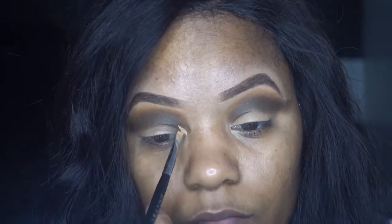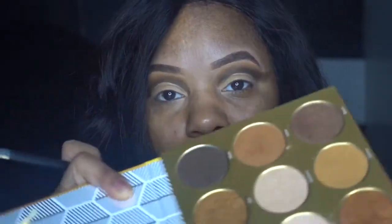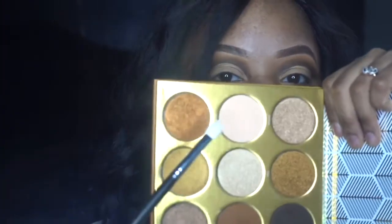Then I'm going to cut the crease using my Tarte Shape Tape in the shade Tan Sand. Then I'm going to go into this nice color right here.